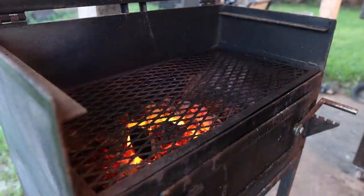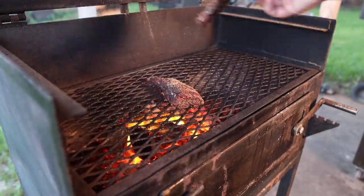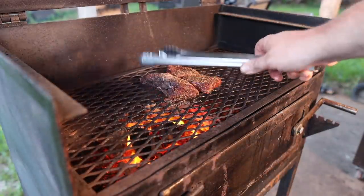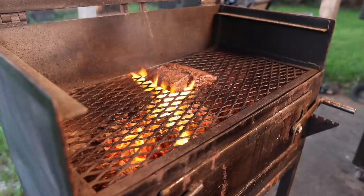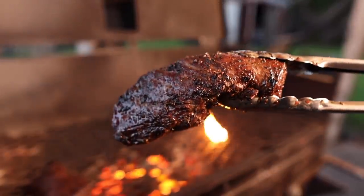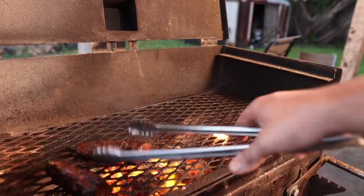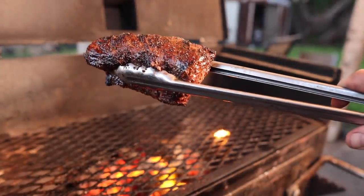Now that our grill is up to temp, let's go ahead and throw these hanger steaks on. Nice sizzle. There's not really much of a trick for cooking these — I'm going to just do these hot and fast. I'm going to flip them every minute or so just to get even cooking all the way through. It's a pretty small steak, so to get it cooked through should only take a few minutes. Just like that, these are coming off — they're rocking about 130 internal. We're going for a bit more of a medium rare today, so I'm going to pull these off and let them rest for a little bit while we get our asparagus cooking.